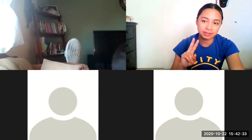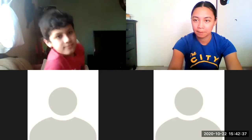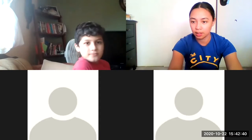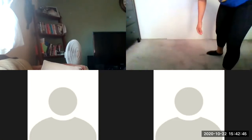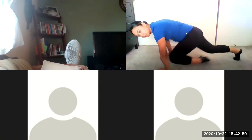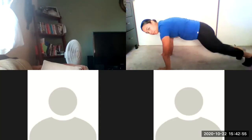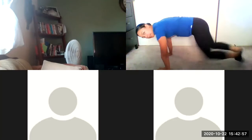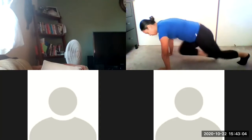Do 20 seconds of mountain climbers. Let's begin in three, two, one. If you can't do the little hop, just step, step. Five, four, three, two, and one. Good job.